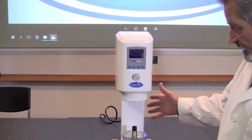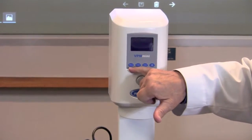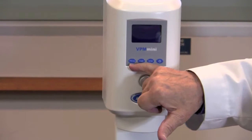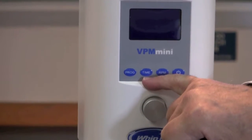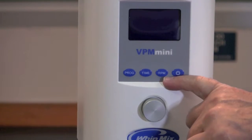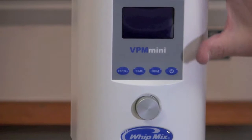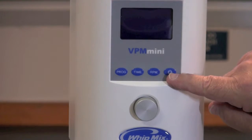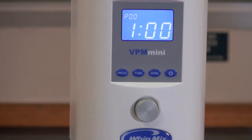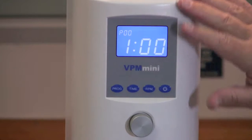When you get this all set up and ready to go, you have some options in the Mini. You have the program that you're going to use, the amount of time that it's going to mix, and the speed or RPM that the paddles are going to turn. To access that information we're going to use the on/off button right here on the face of the machine, and it will bring up what's currently in your machine.